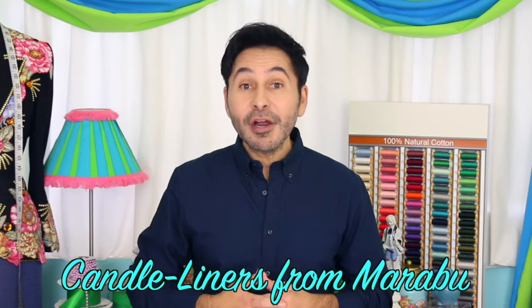Hey DIYers, I'm Mark Montano and today on Make Your Mark, we are designing our own candles and we're using candle liners from Marabu. Candle liners are a creamy wax, water-based paint, perfect for drawing on candles. Now, before I forget, I want you to thumbs up if you like this video and leave me a comment if you have a question about this project or you just want to say hello. Are you ready? Let's make some candles.